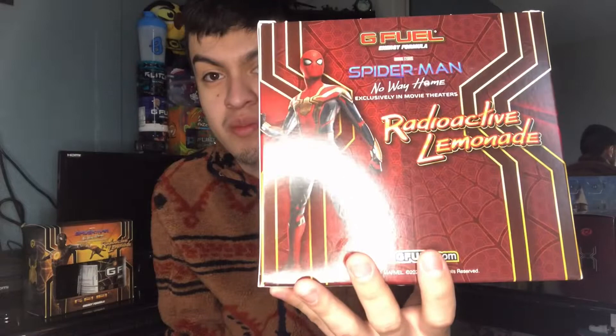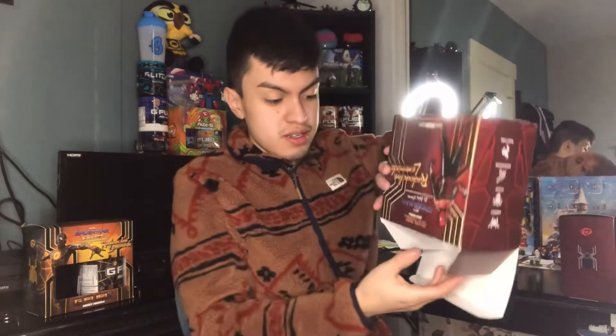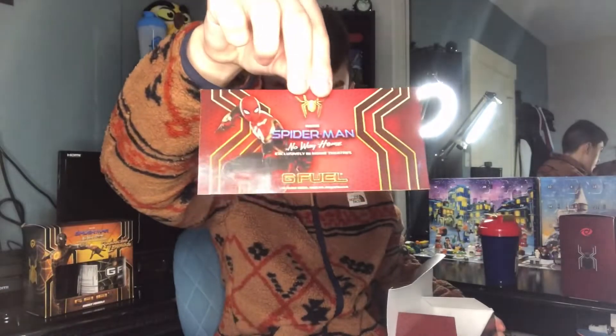The other side — yo, that is cool. Look at that: Endurance, Focus, Energy, and Reaction. That is actually so sick, I love the way they changed it up. And on the back, your boy Spider-Man once again — Radioactive Lemonade, crazy design right there, the color and outline. Let me give you guys a good look at the shaker and the tub. We have a Spider-Man sticker right there, upside down. Look at that — it's a very nice sticker.